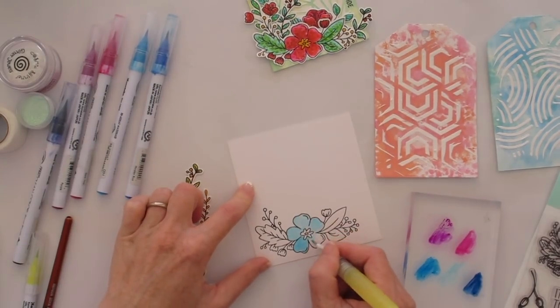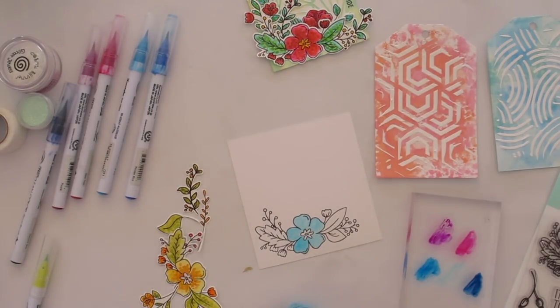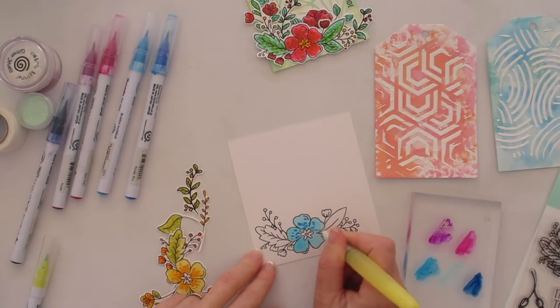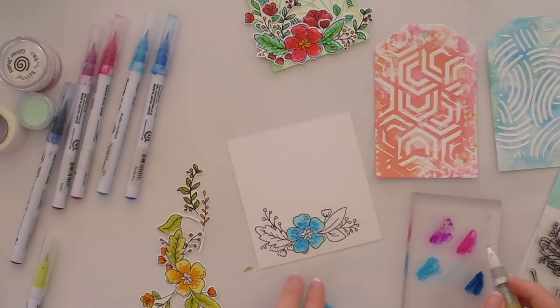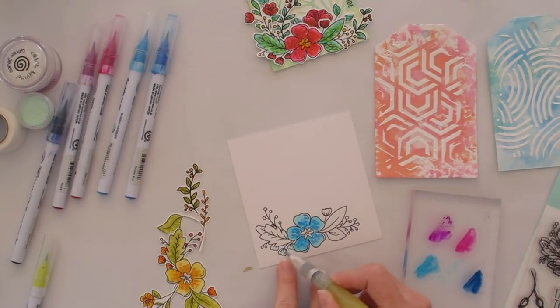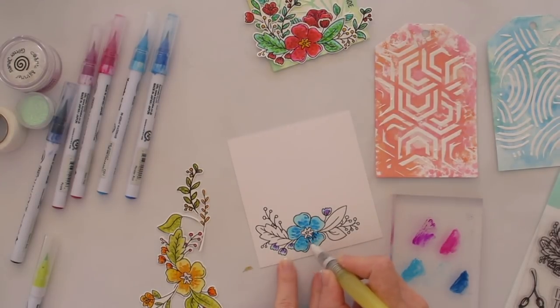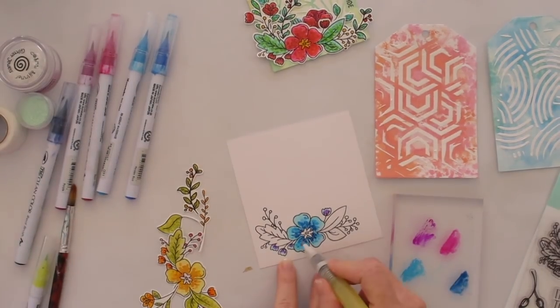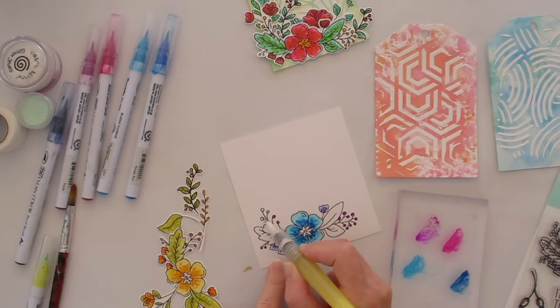The next part is using watercolors to color in my floral images from the stamp set called Friendly Florals — one of my favorite floral stamp sets from Neat & Tangled because there are really a lot of images in it. I am no watercolor artist by any extent; I've just used a very loosely applied approach with no real technique. What I'm doing is working from the lightest to the darkest color using what I call a dotted technique.